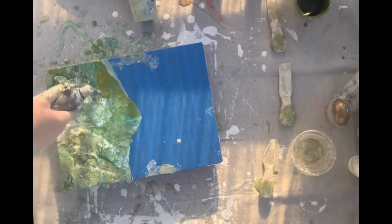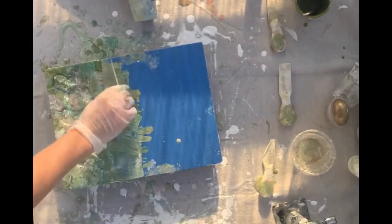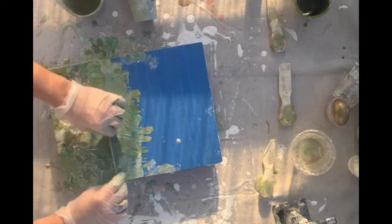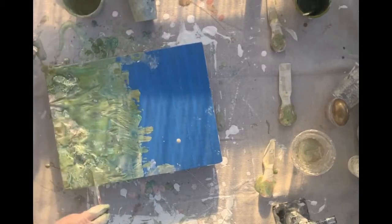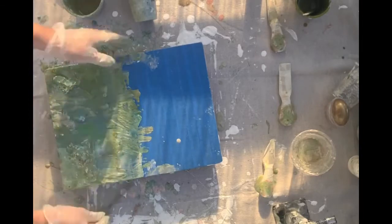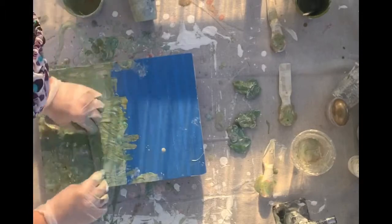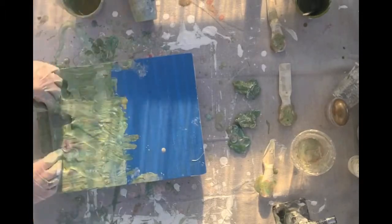Some tutorials show the end result of how perfect everything is, but they don't show you the mistakes along the way. This is completely one of those fatal mistakes — I knew it wasn't going to succeed too well. So here I'm swiping it because there was a lot of thick paint on the blue tape, and I actually found there were a lot of cells that came up, but it's not exactly the colors I wanted. Again, I was losing.